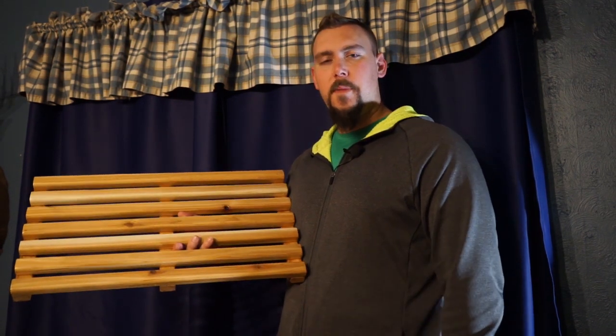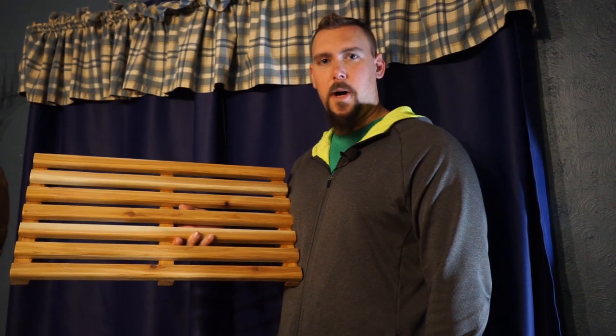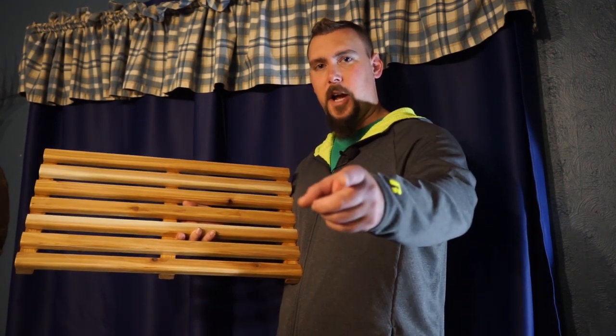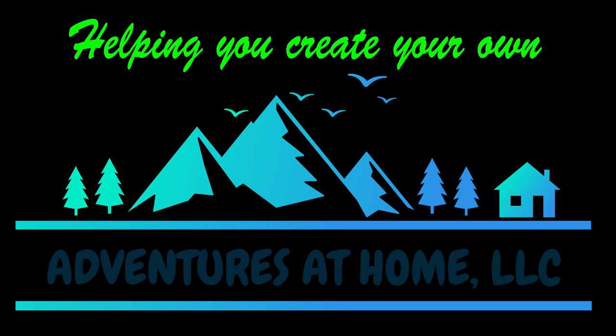If you like this video, make sure to hit the thumbs up button. And if you want to keep seeing content like this, make sure you subscribe to our channel and ring the bell if you want to be notified the next time our video posts. Until next video, I'm Kyle helping you create your own adventure at home. We'll see you next time. Bye.